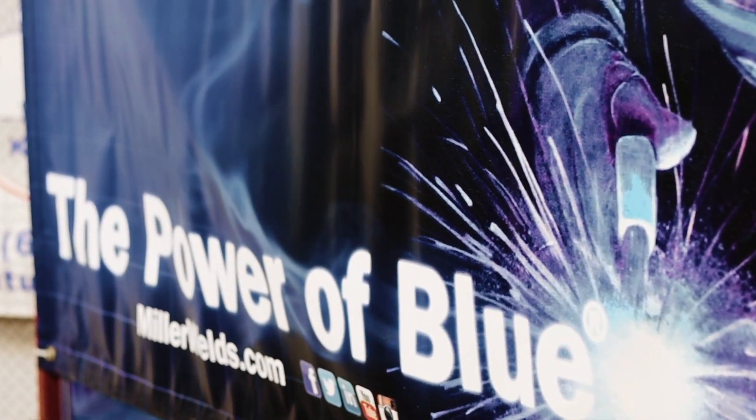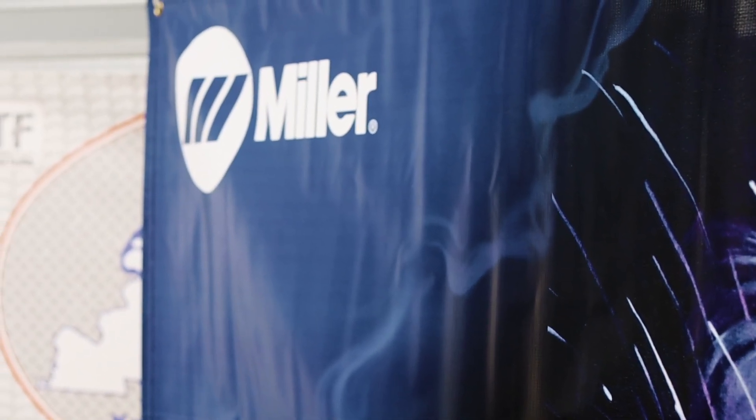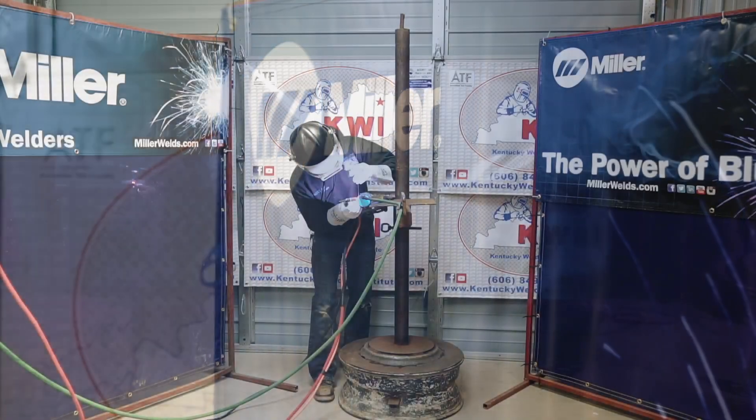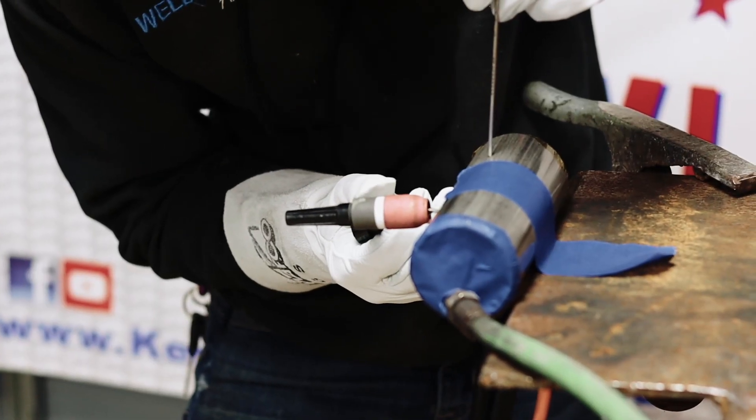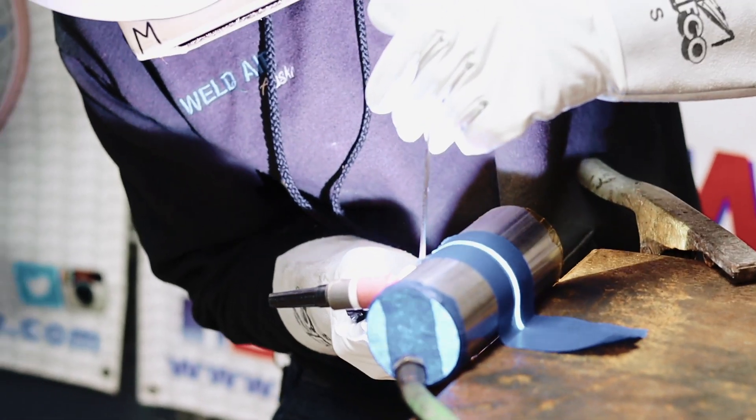The first step in welding this out is making sure you clean the material all the way — getting all the mill steel off with the flapper and the wire brush, and getting the burr out of the bevel to make sure you get complete fusion on the inside of the pipe.